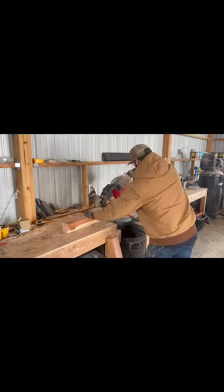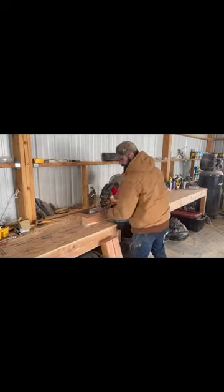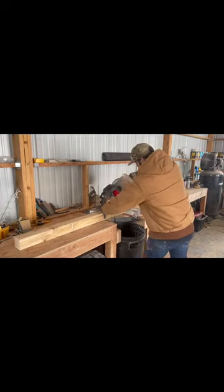How to build this farmhouse base start to finish. First we're going to cut our top and bottom piece of the trestle. This cut is at 32 inches.